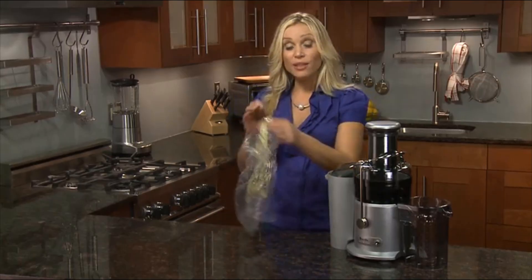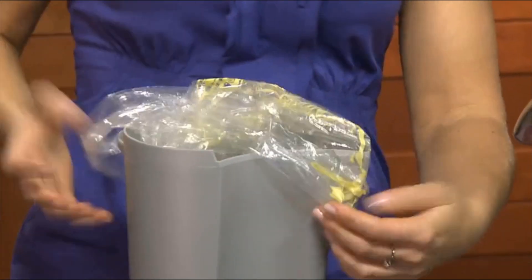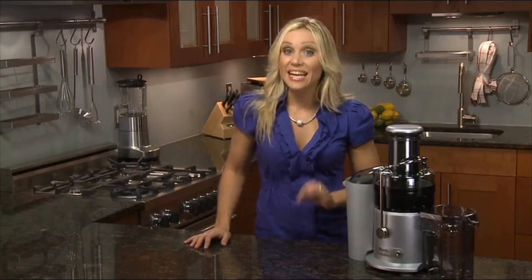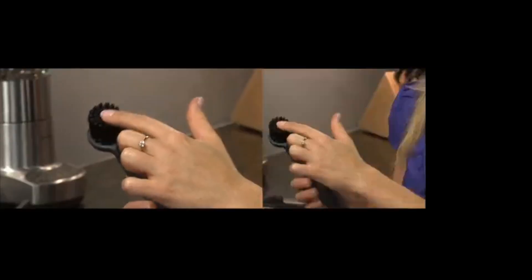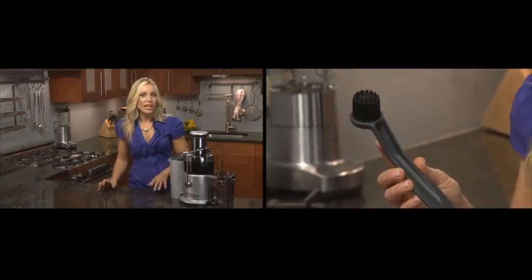I tend to try fruit and veggie combinations of whatever is in season. A handy trick is to line your pulp container with a produce plastic bag for even easier cleanup. Breville juicers are easy to clean — you don't need a tool to dismantle it. Simply transfer to the sink, give your parts a rinse, and place them on the top shelf of your dishwasher. There's an included cleaning brush for your filter basket, which I always use to give my filter a little extra care right after juicing. The Juice Fountain Plus — another great innovation by Breville.